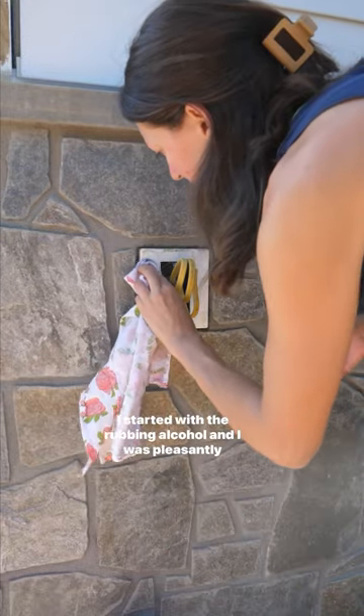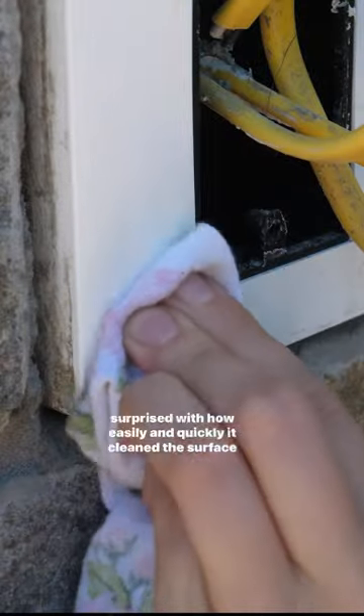I started with the rubbing alcohol and I was pleasantly surprised with how easily and quickly it cleaned the surface of the box.